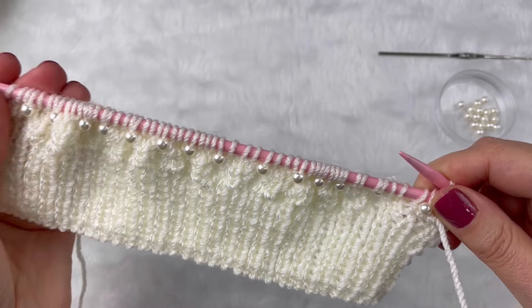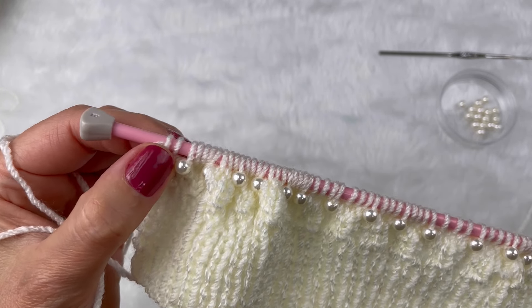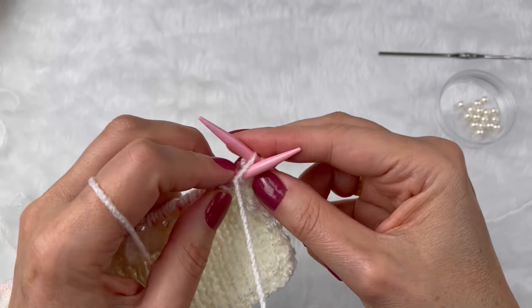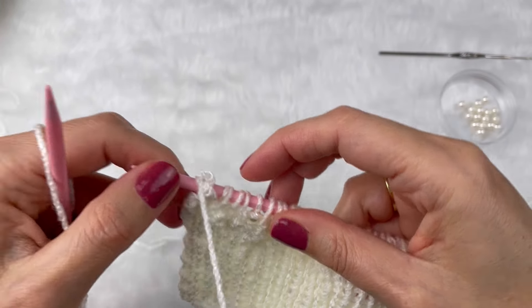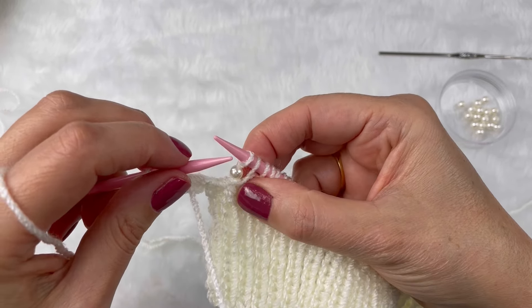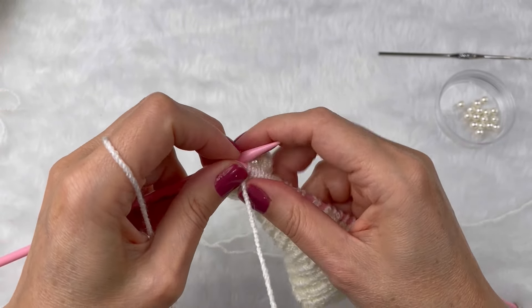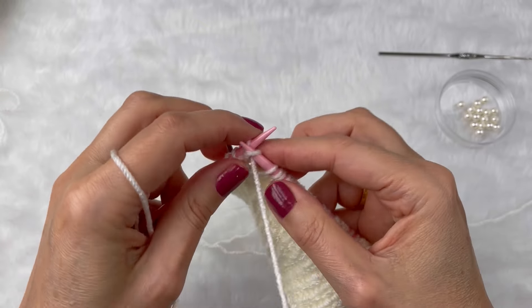Vim colocando as minhas perolinhas e fazendo o meu trabalho. Lembrando que nós começamos com dois meias e colocamos a perolinha; no final também vamos terminar com dois pontos meia. O avesso continuamos em tricô — e os pontos da perolinha ficam dessa maneira. Eu vou fazer com vocês para verem como fica. Nós terminamos com dois meias, faço os dois primeiros pontos. Aqui temos o ponto da perolinha — trabalhamos normalmente, em tricô também. Todo o avesso venho trabalhando em tricô, inclusive os pontos onde colocamos as pérolas.